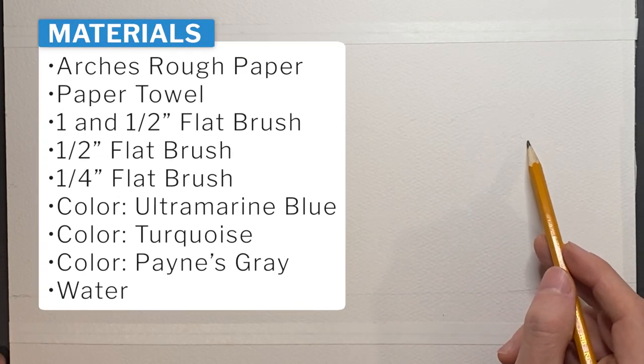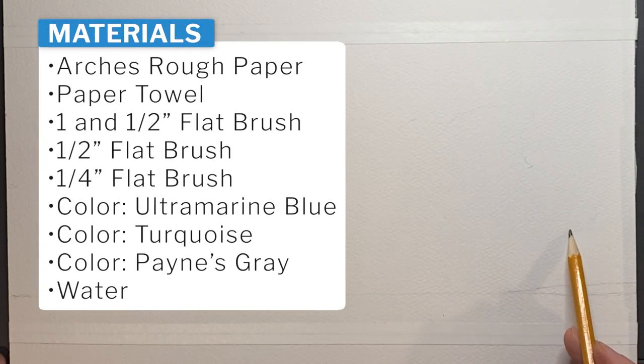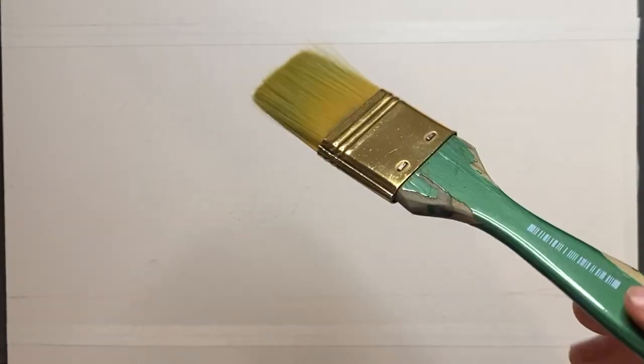Let's begin by lightly sketching where the clouds will go, making sure not to leave any dark pencil lines.